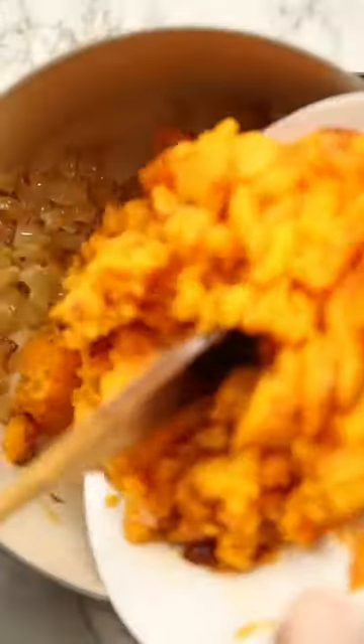Meanwhile, just caramelise some onions in some butter, then add the roasted butternut squash and garlic. Then in with chicken stock and blitz it until it's smooth, then generously season.